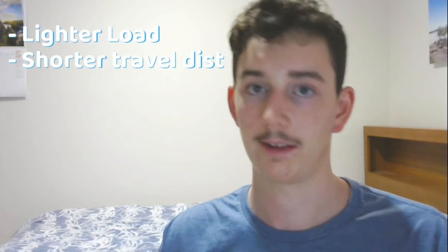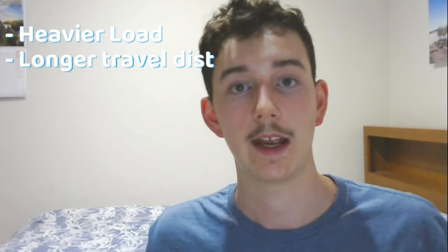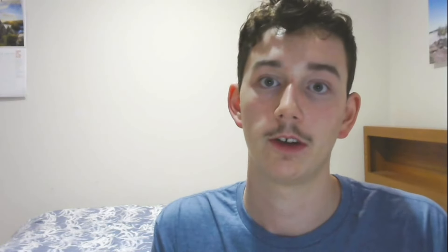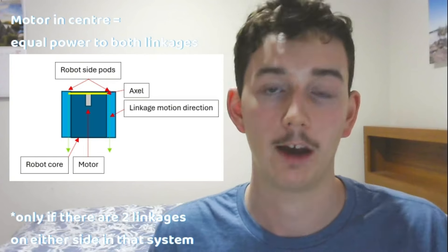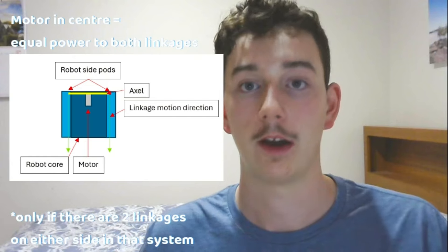In terms of powering these linkages, if you have a lighter load and a shorter distance to travel, it's recommended that you use a servo. However, if you have a heavier load and a longer distance to travel, it's recommended that you use a motor. If you use a motor mounted in the center of your robot, you can ensure equal power is provided to both linkages on either side, whether you're doing vertical, angled or horizontal extension. Make sure to prototype with your team using different motors and gear ratios, as different loads will require different types of motors for the application.